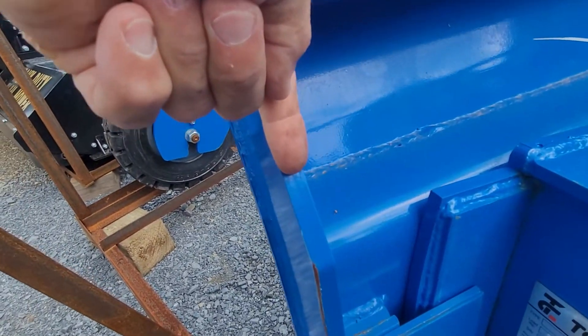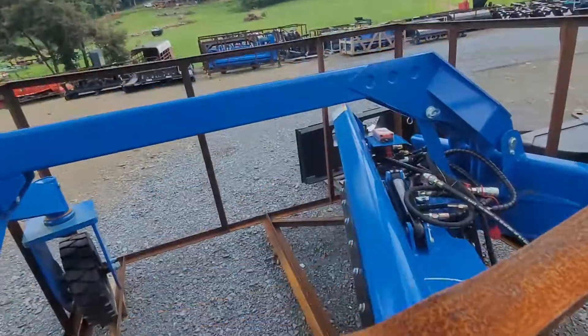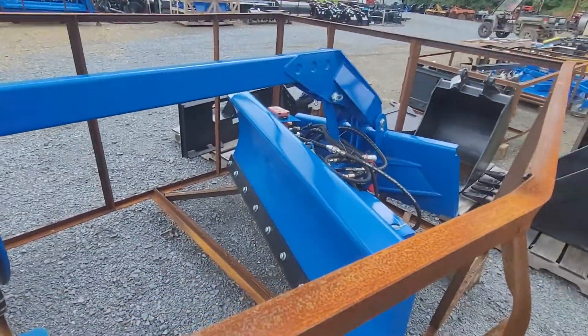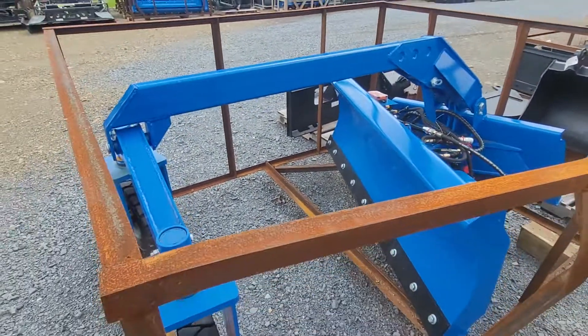Just in comparison to how thick my finger is to the thickness of the steel — very nicely built unit. You couldn't touch a conventional six-way blade for the price I'm selling this for, much less one with the grater attachment on it.